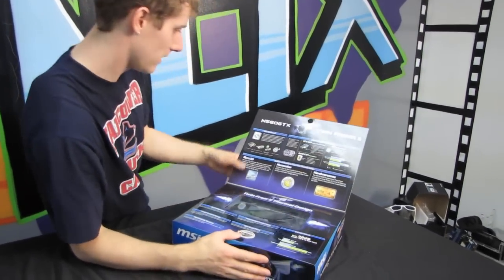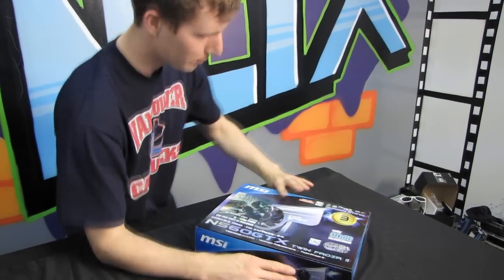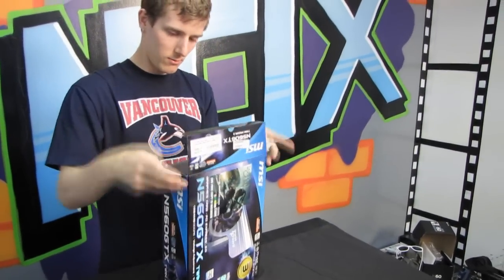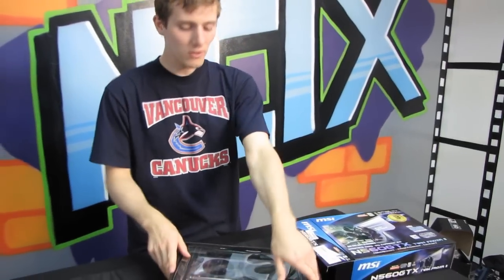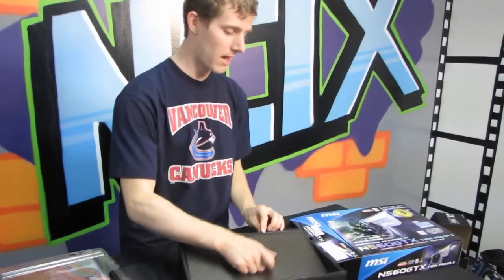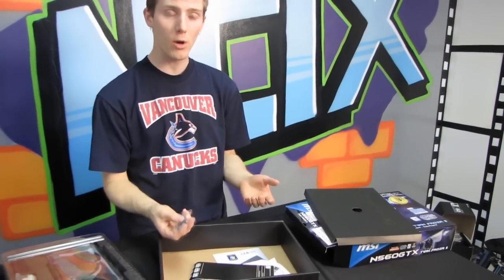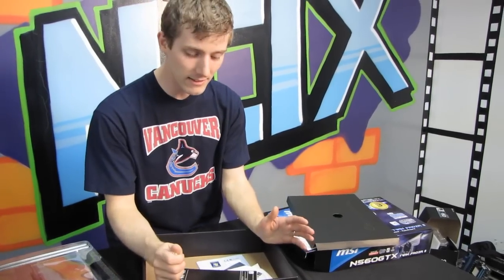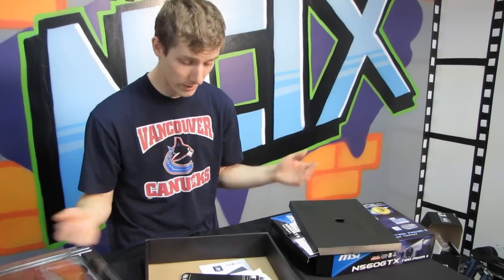Opening this up, you can see a little bit more information about exactly the stuff I just mentioned. I'm pretty familiar with the TwinFrozr 2 cooler, so I think I can go in blind on that one. The GTX 560 non-TI is just a slightly cut-down card with the same basic GPU, so the performance is close but not quite what you're going to get out of a GTX 560 TI full-fledged card — but it's cheaper.